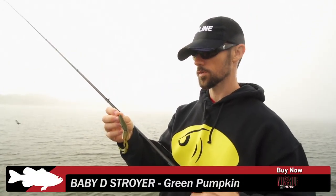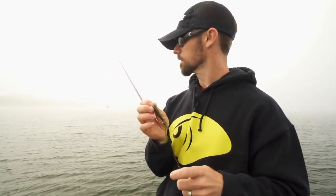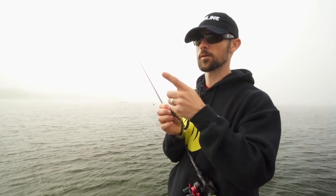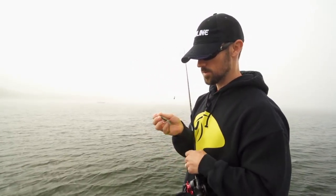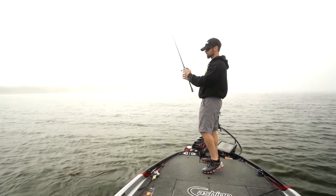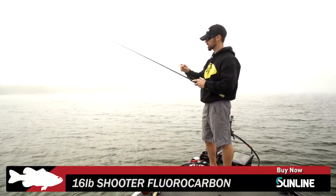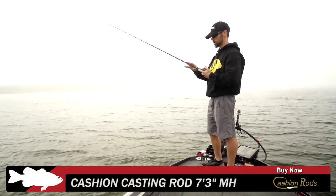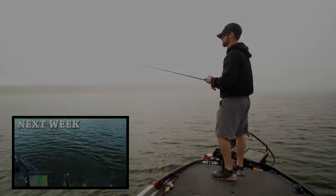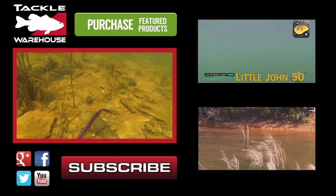We tried the Missile Baits Baby Destroyer on a Carolina rig — that is a great way to catch fish almost any time of year. It comes through grass real well, comes through rock, and it's a good searching bait for finding where fish are. Make real long casts, get a couple bites, gives you an idea of where the fish are. The Baby Destroyer is also good Texas rigged. I like to fish the Carolina rig with 16-pound Shooter fluorocarbon as my main line, on a Cashion seven-foot-three-inch medium-heavy rod with a high-speed reel. Everything is available on Tackle Warehouse.